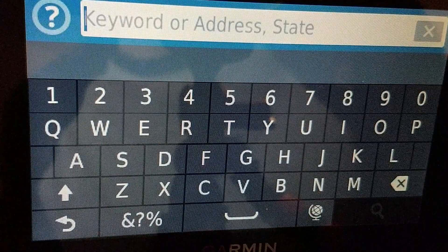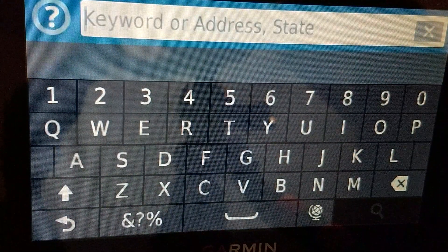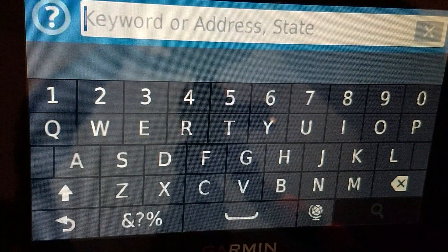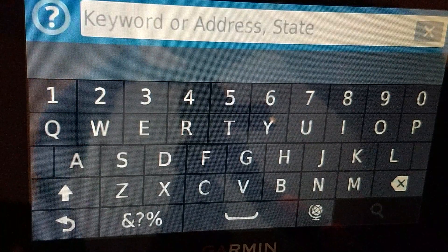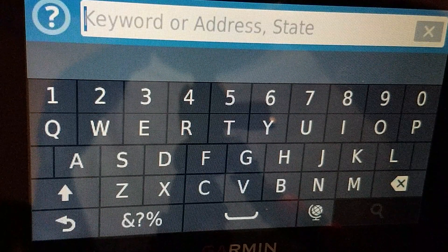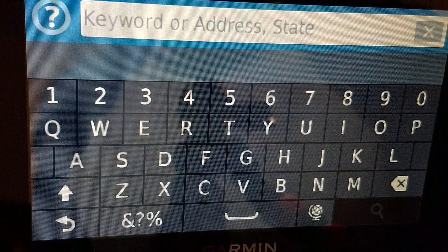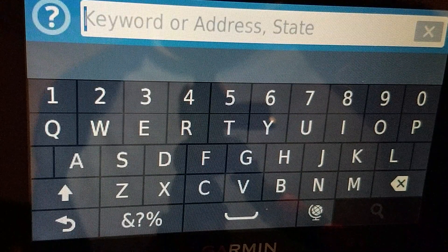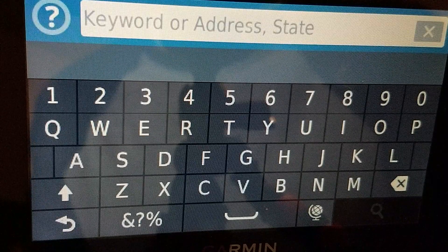If you enter this using the cardinal direction letter, it will actually work. The coordinate I'm going to go to is 33.167479 degrees north by 96.666042 degrees west.